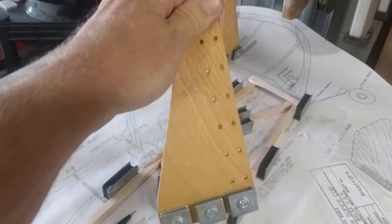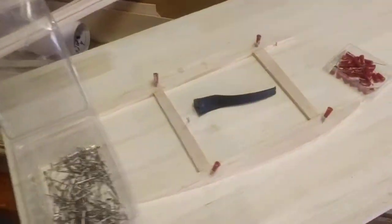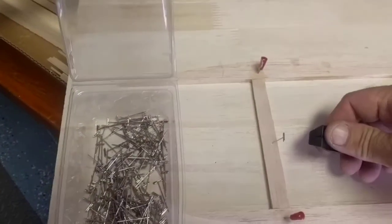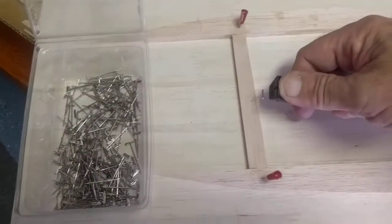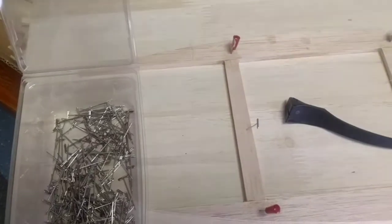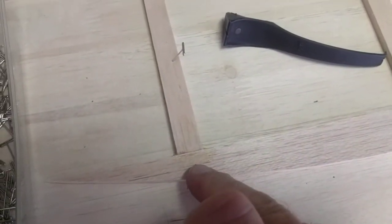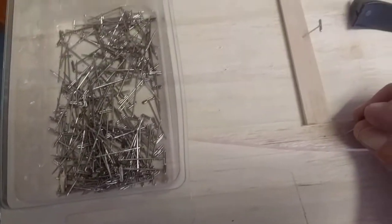I'd never used a magnetic building board before, but with these little magnets and the professional ones I bought online for doing the fuselage sides and wings, they just hold down really nicely. Compared to the old-fashioned way — putting pins in, using a T-pin, needing a little tool so you don't ruin your thumb — the Midwest pins are nice, but you end up with all those holes in the balsa that you have to go back and fill.